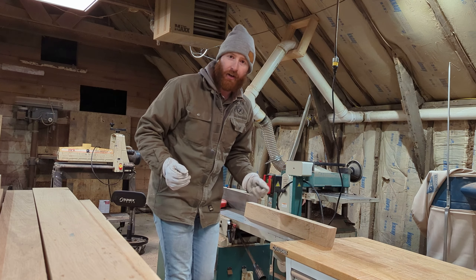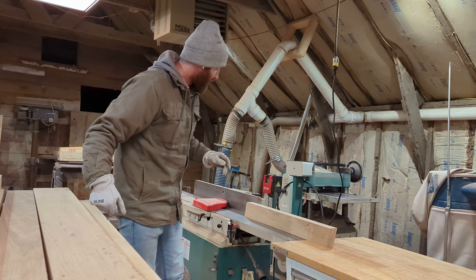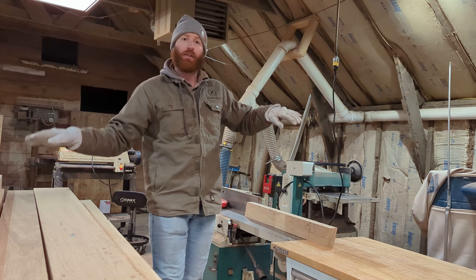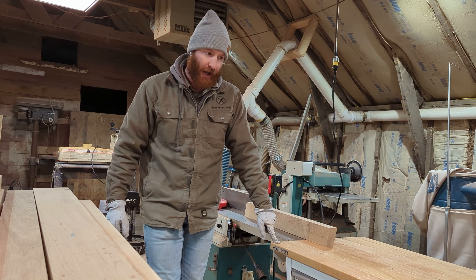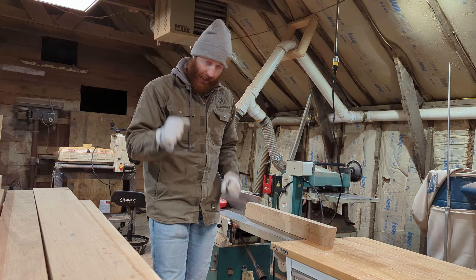The hardest part of this whole build in my opinion is going to be jointing all of this lumber. It's 10 feet, and my jointer has a 76-inch infeed/outfeed table bed — you get this rocking motion just from the weight of the boards with no support. So I'm adding benches to the infeed and outfeed of my jointer so that I can hopefully run these through and get a nice flat edge.